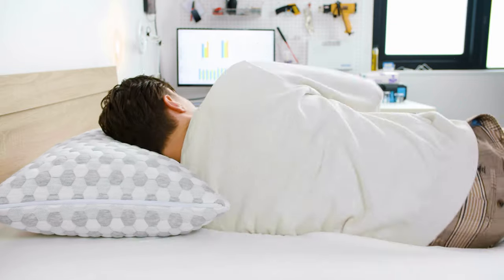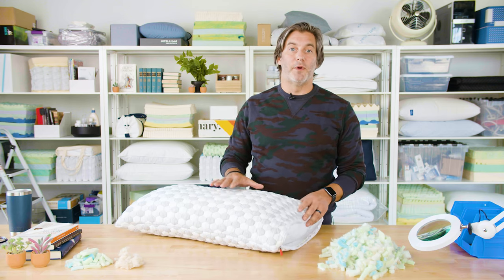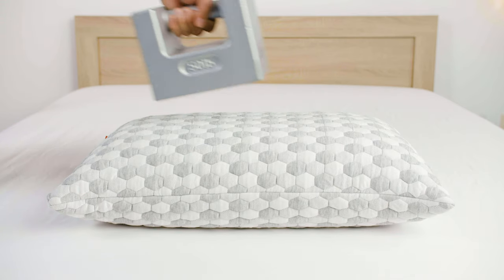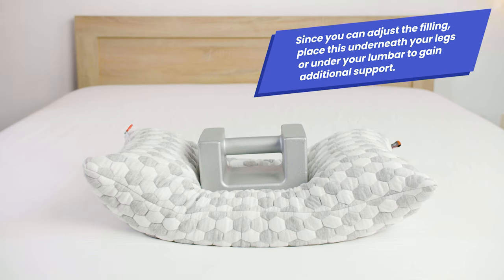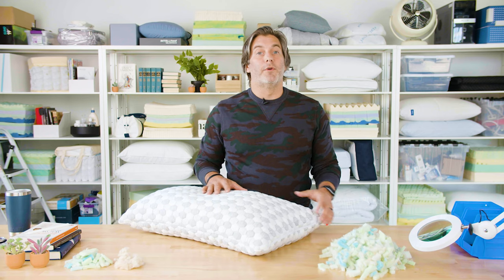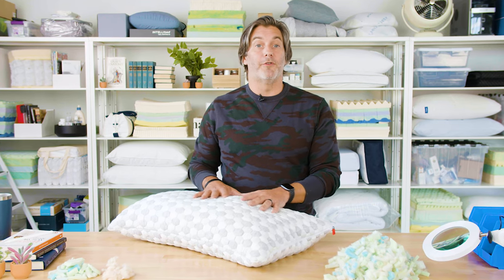This pillow rates pretty well for sleepers with back pain. With the right pillow you can reduce tension in your neck and shoulders and help keep your spine aligned. Our testing crew found it was ideal for most side and back sleepers. It's also quite versatile — you can adjust the filling, and you can place it underneath your legs or under your lumbar for additional support. For a pillow that costs around $99, it's certainly not a cheap purchase, but for the money you get a quality pillow that is adjustable, moldable, stays relatively cool, and can be placed anywhere to achieve comfort for your back.